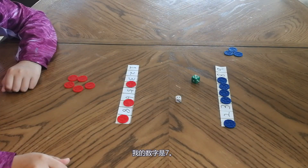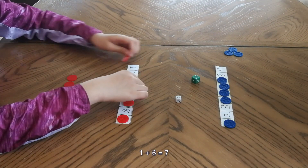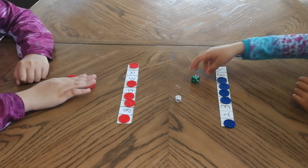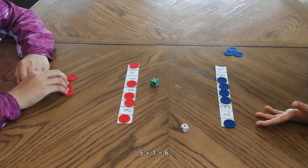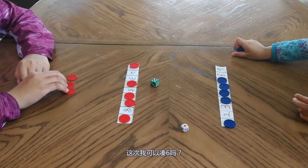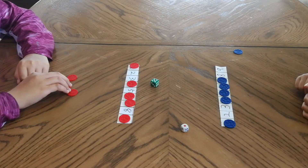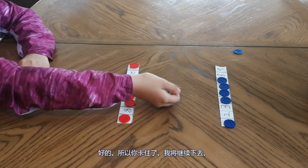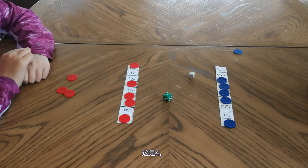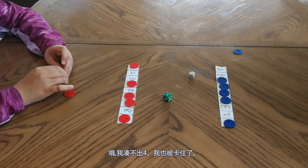My number is seven. One and six equals seven. Five plus one equals six. Can I make six? So you're stuck. It's four. I cannot make four. So I'm stuck too.